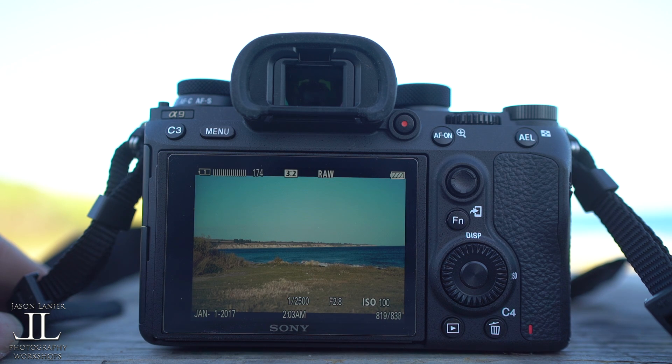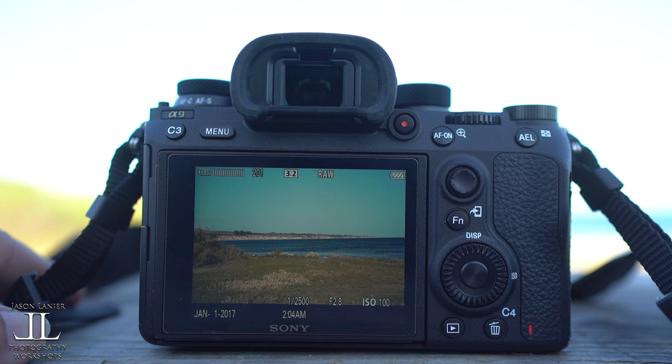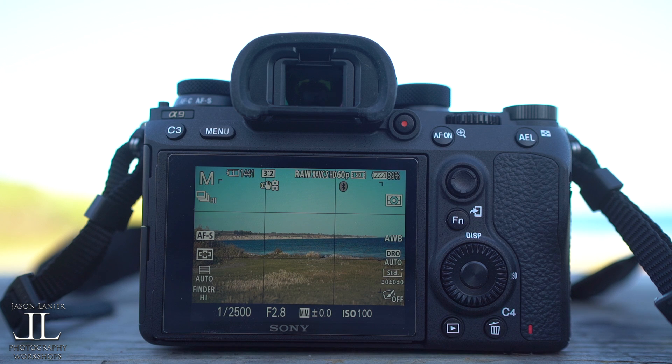Let's wait until it gets down to 150 shots that it still needs to write to the card, and let's see what it does. Ready? Go. I'm going to leave it up to you whether you think that's adequate for what you do. I know I'm going to shoot some NFL games with this and some sports photography, but I just wanted to put that out there — this is what the buffer is doing.